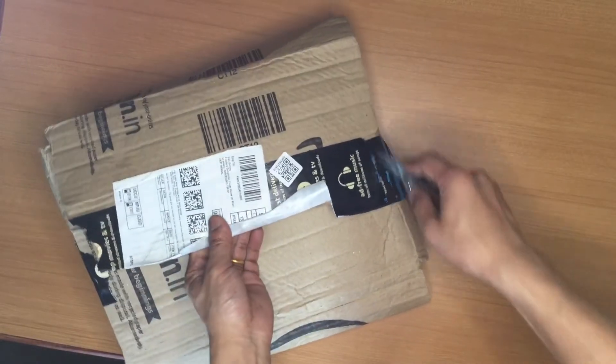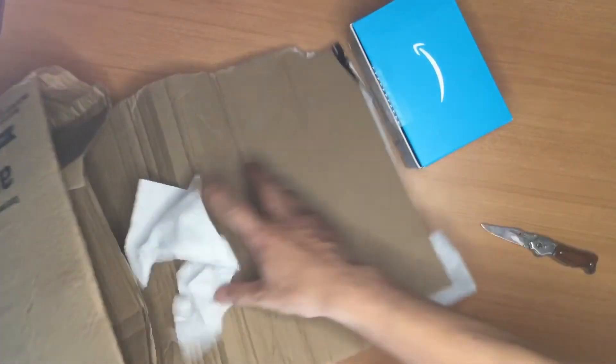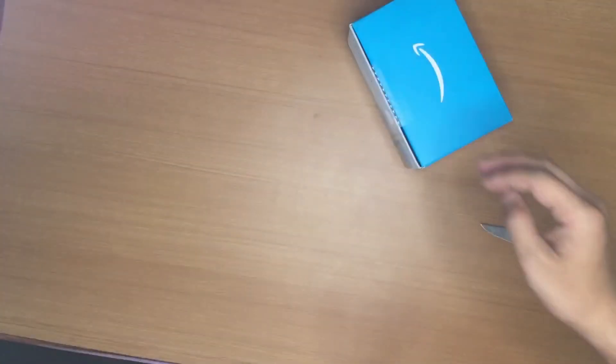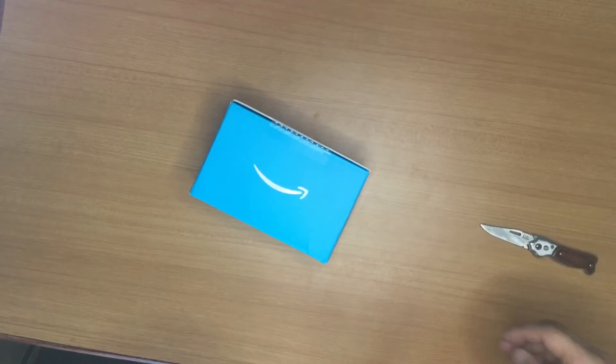Welcome back to my channel Tech Sida. Today I'm going to unbox a very common product called Amazon Echo Dot. I'm also going to do some experiments with it, so please watch this video till the end to enjoy what Echo Dot has to offer.